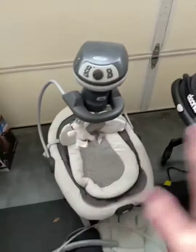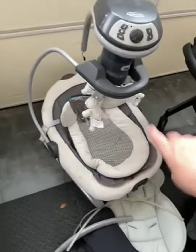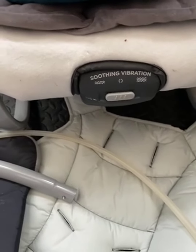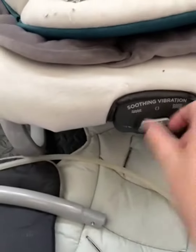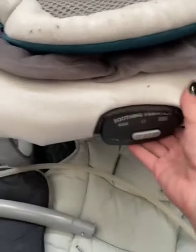It can pick up speed a bit. It does have a strap in there, so you definitely want to make sure you're using that. The favorite part for us was the vibration — when my son was going through colic and nothing else would work, we would put the soothing vibration on. This setting was a little softer and this one was a little more aggressive.